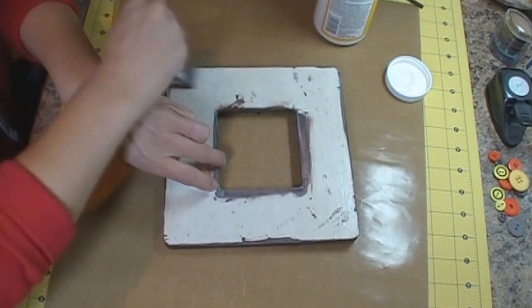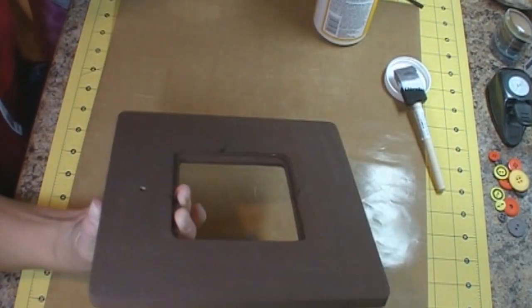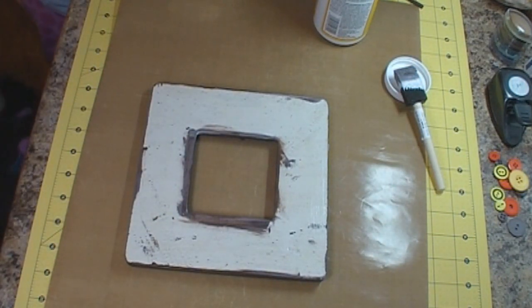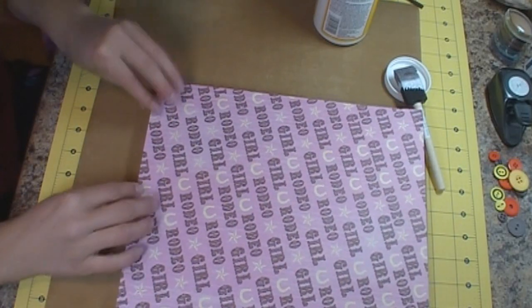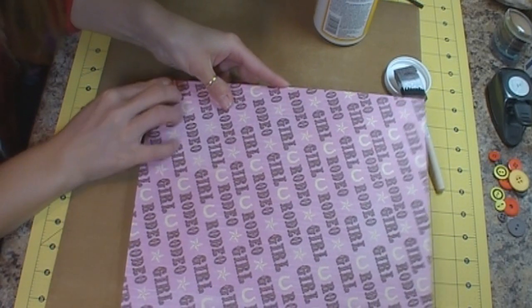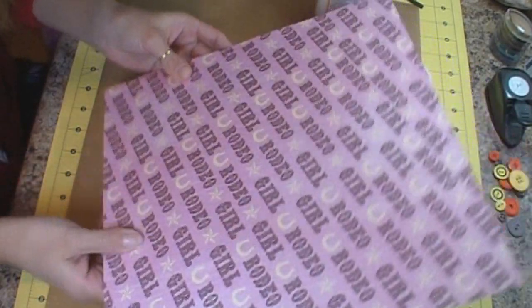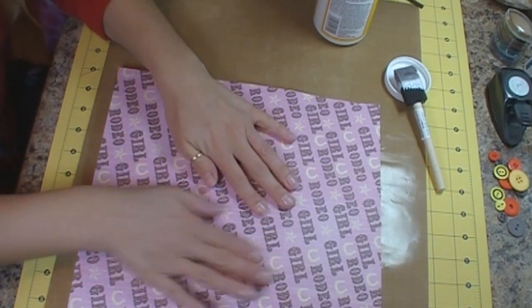So I've got this adhered and I think it will be good. Now I want to flip it over and make sure that my hole is on the bottom and that my paper is going to be facing the right way. So I'm going to just lay it on here as evenly as possible and then push it down onto your frame.